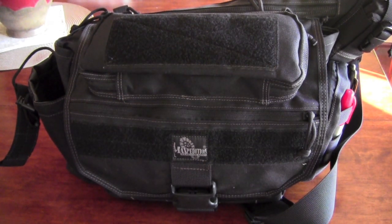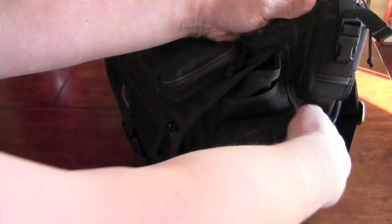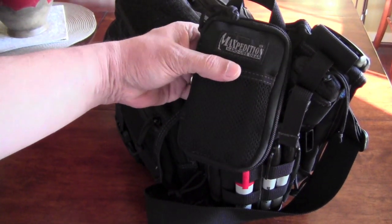This has been my EDC bag for about a year — it's a Maxpedition Mongo — but that's not the point of this video. What I wanted to show is what's inside it: the Maxpedition micro pocket organizer.